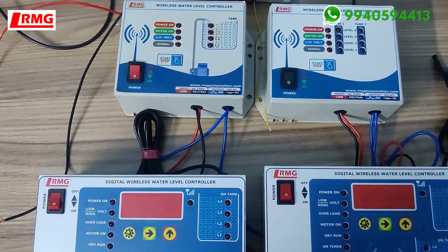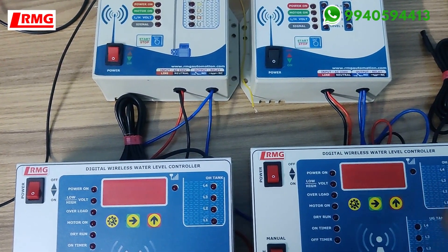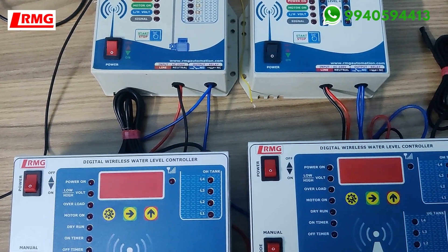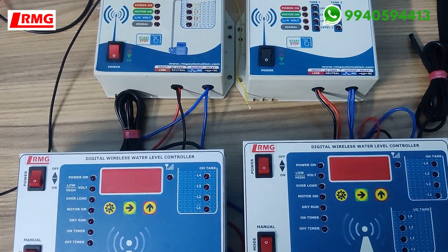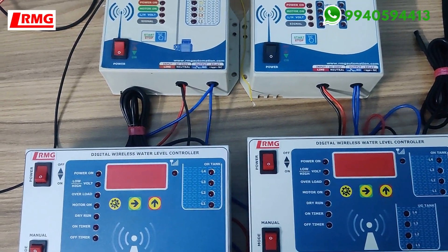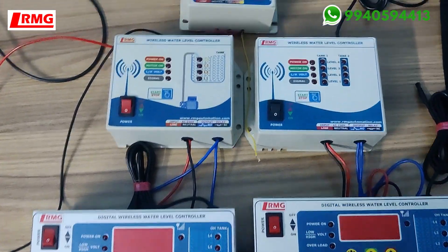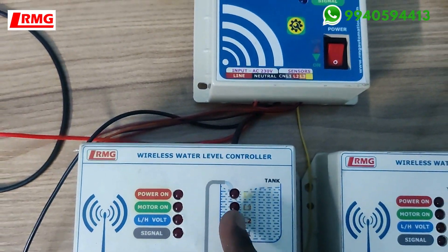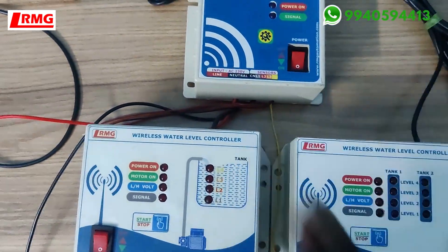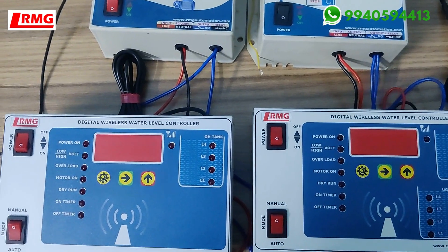These wireless models are indoor types requiring a normal 230V power supply. Depending on your motor switch type — whether it is a direct switch type or a starter type — we supply the receiver accordingly. For one tank you get one transmitter; for two tanks you get two transmitters, and all of them need power.